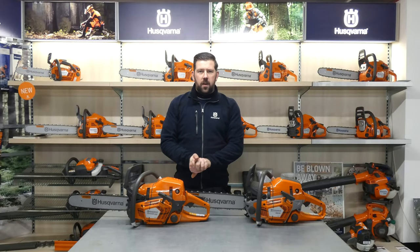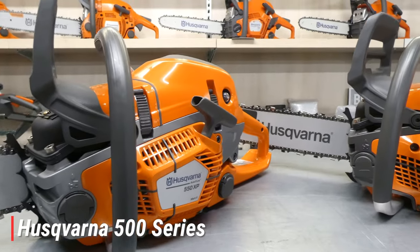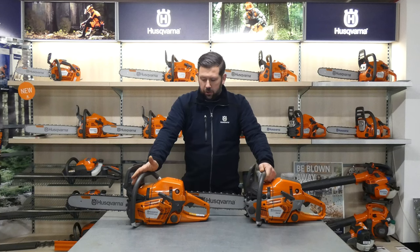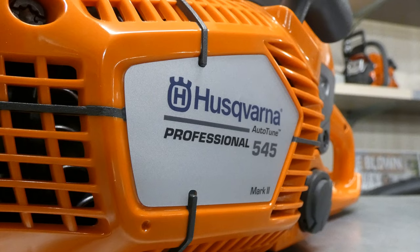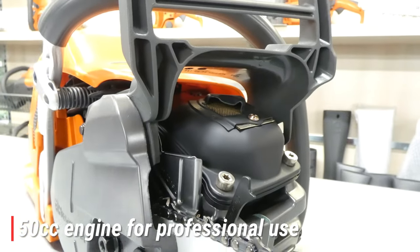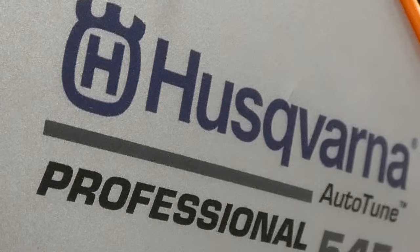Hello guys and welcome back to another chainsaw video on behalf of Redband UK. Today we're going to be looking at the 500 series. There are 10 models across the series, but today we're going to be focusing on three different sorts. We're going to be discussing the 545 Mark II and the 550 XP Mark II, and these are 50cc engines. These are the first steps into the professional and full-time class chainsaws.